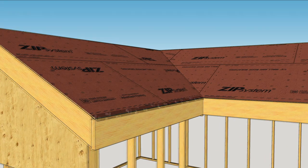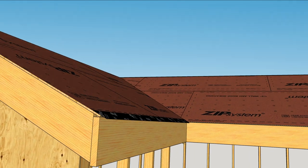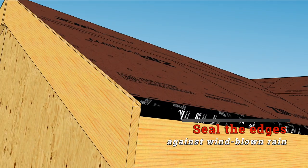On either type of roof, it's important to seal the roof panels. Begin at the bottom and work your way to the ridge. To keep sideways rain out of the framing, seal the bottom edge of the roof sheathing to the sub-fascia or fascia.